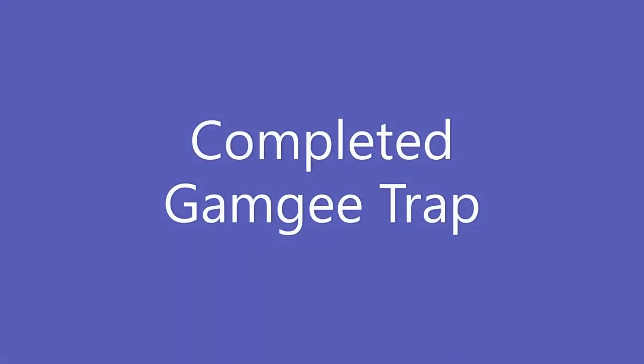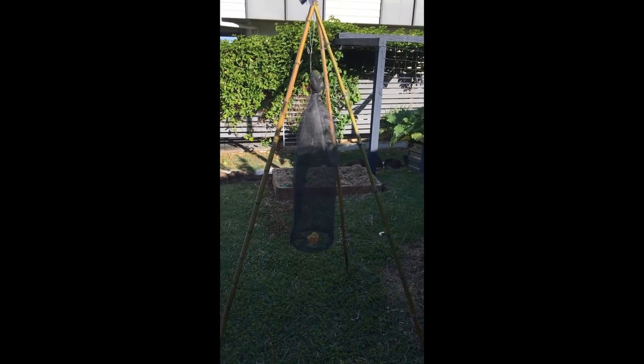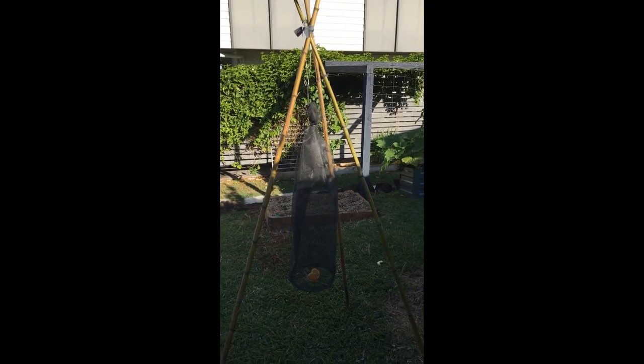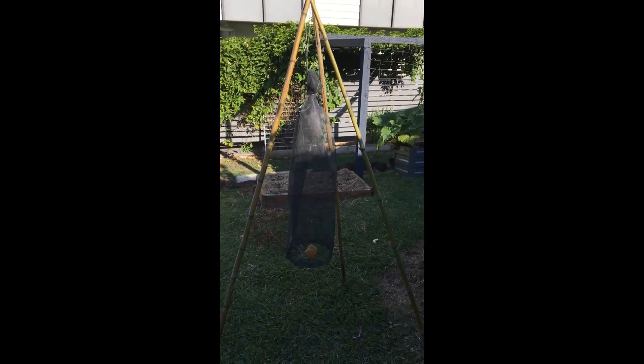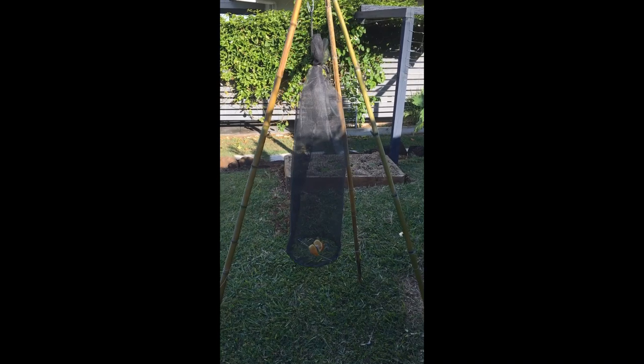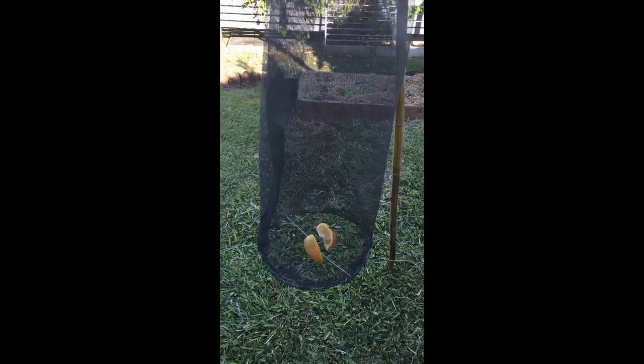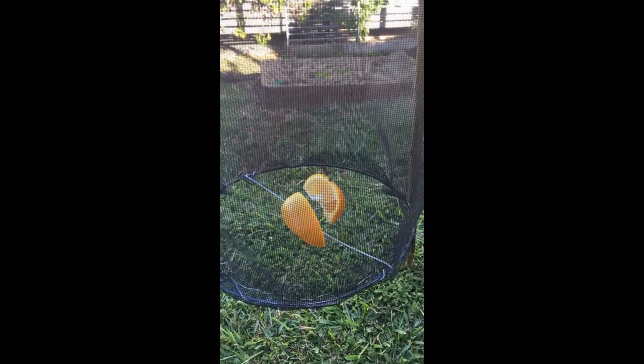I'm going to make it up now and we'll have a look at the finished product by photo. Here's the completed fruit piercing moth Gamgee trap, first invented by my father Fred Gamgee. You can see inside there's some nice ripe orange to bait it.